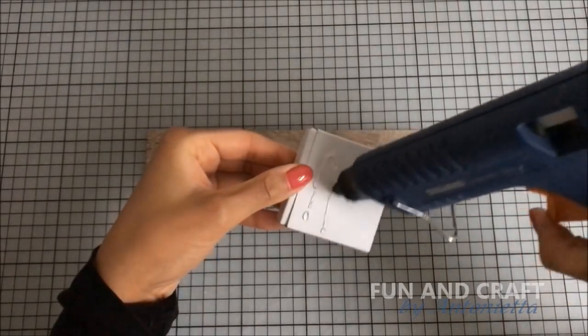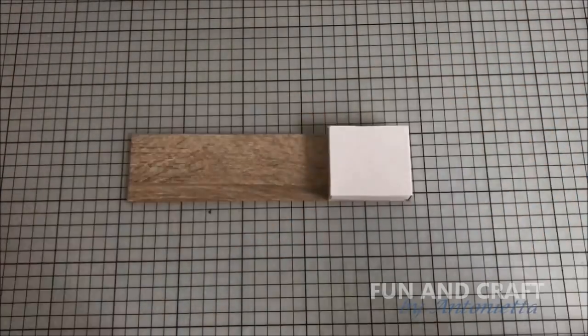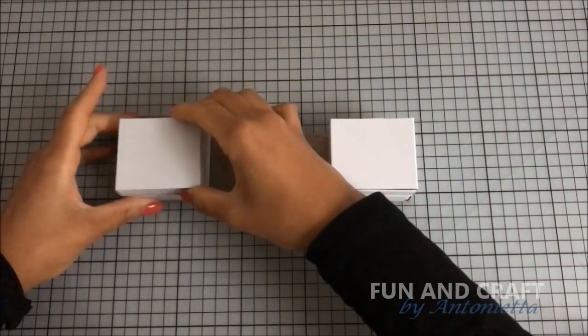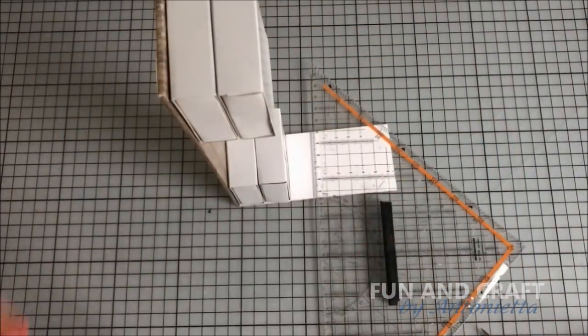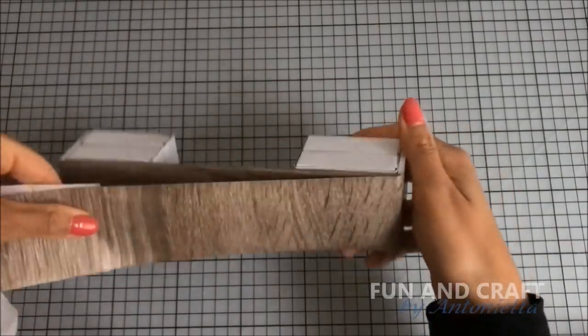Cover it in contact paper and glue the matchboxes on top — two on each side. Glue another piece of foam board to the right side, cut off any excess, and repeat the steps on the other side.